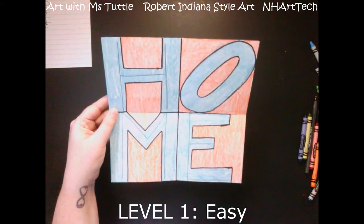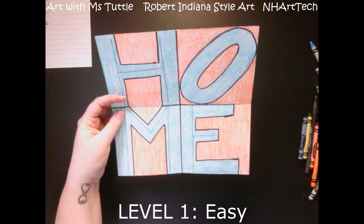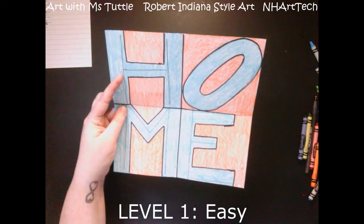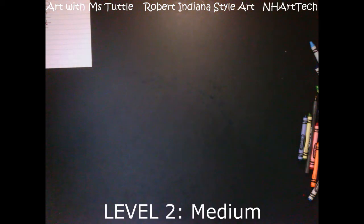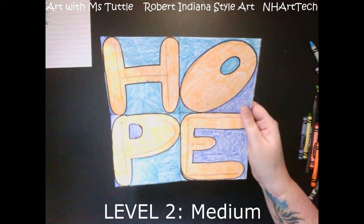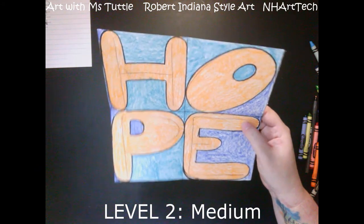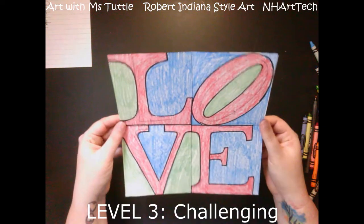You'll see how I cut it down to a square, but then fast forward through the video and go directly to where I'm working on the word 'home.' Something to note is on all of these you want to make sure that you're erasing those guidelines. If you look at my H, I would have erased that guideline in the middle because you should be doing it in pencil and you can erase it. The easiest one is the word 'home' with black letters.